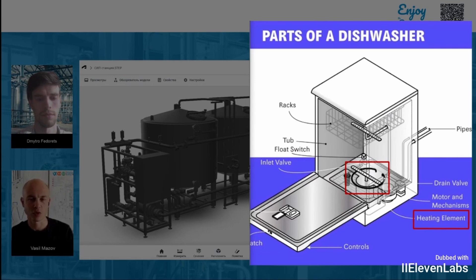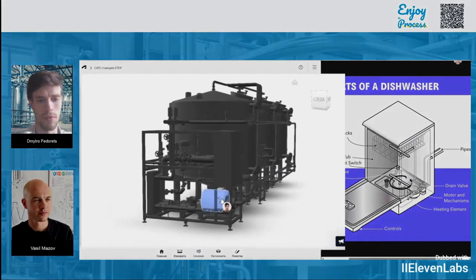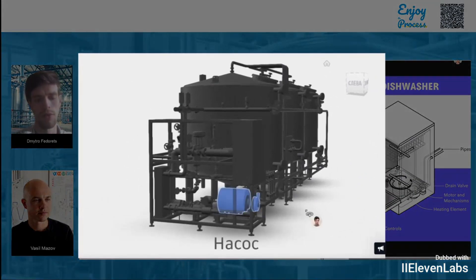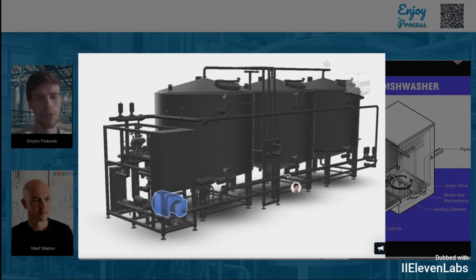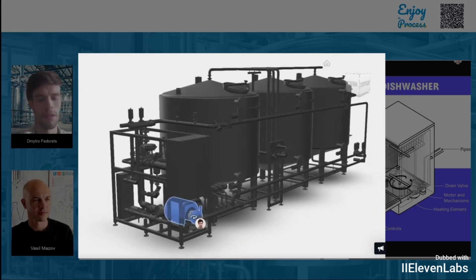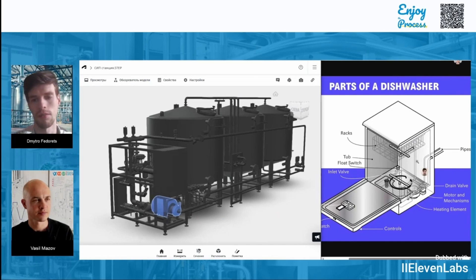So where are similar elements located in a CIP station, and what's used for heating there? At the CIP station, we use a special pump — I've marked it here. It has two main functions. First, it prepares and mixes the cleaning concentrates in the storage tanks. Second, it sends the liquid at the needed speed and pressure to the spray nozzles or cleaning heads, which are also quite similar to the ones used in a regular dishwasher.